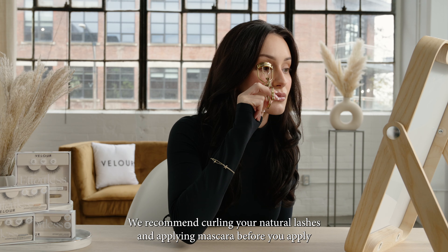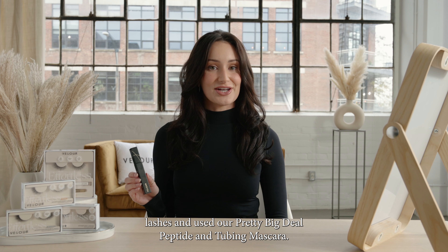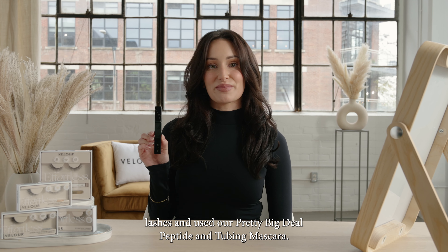We recommend curling your natural lashes and applying mascara before you apply your falsies. I've already curled my natural lashes and used our Pretty Big Deal Peptide and Tubing Mascara.